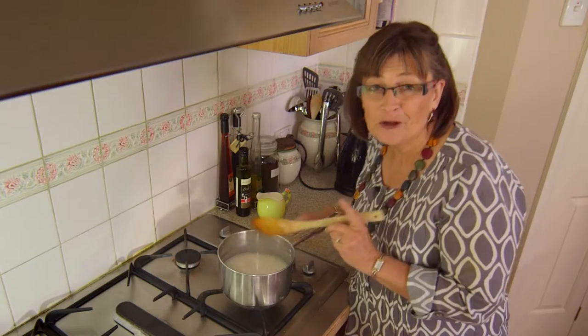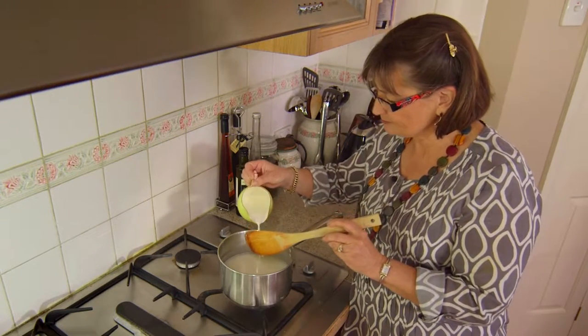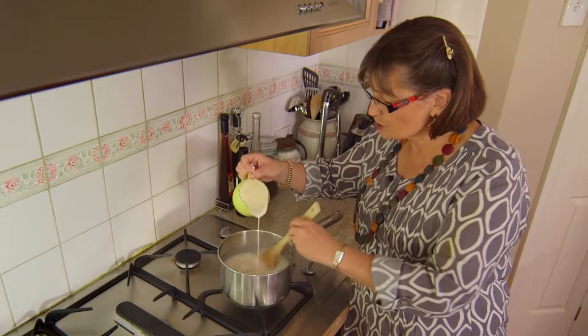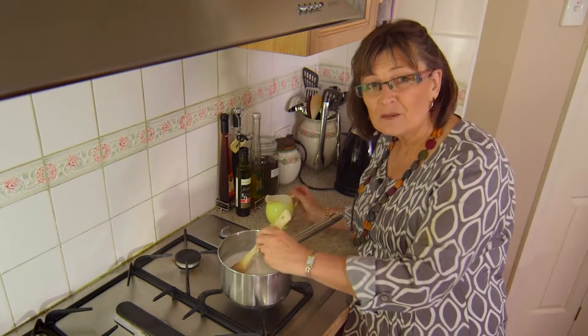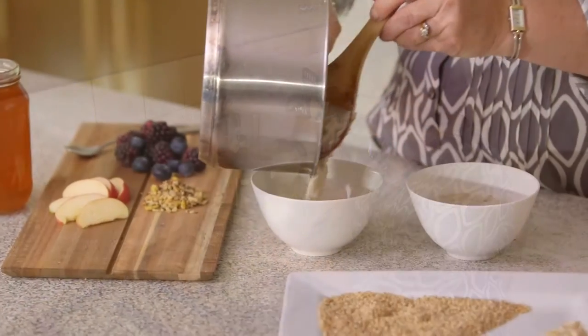Personally, I prefer a creamier mixture, so I add a cup of milk. You'll know that you are done when the porridge becomes softer and thicker, and then it's ready.